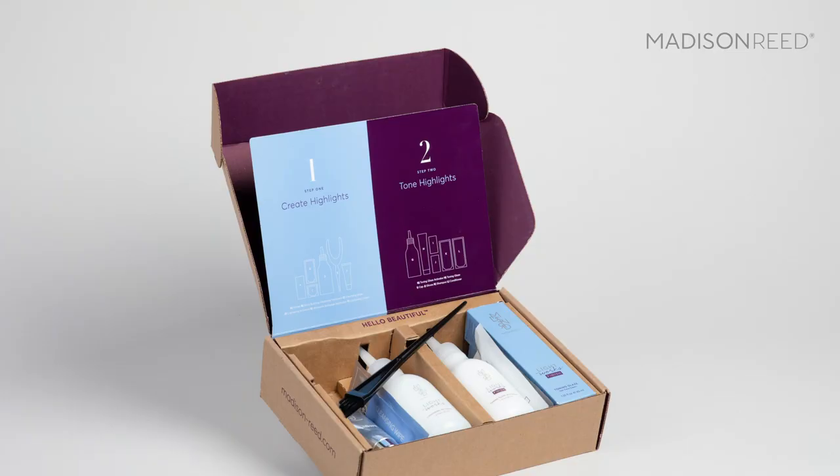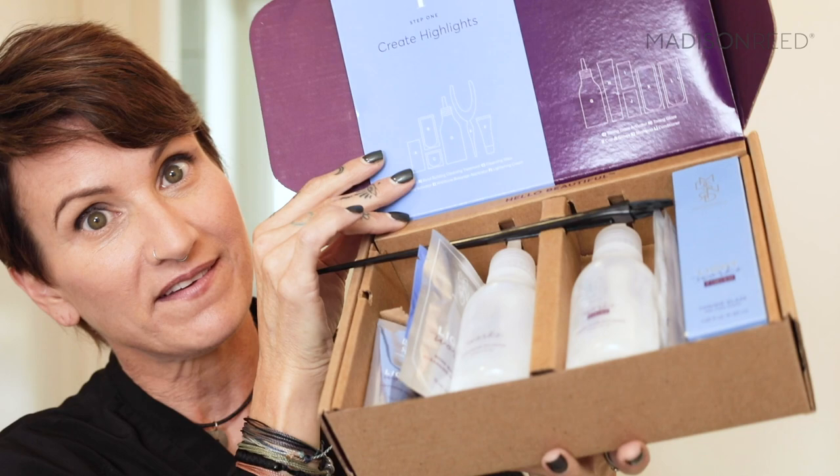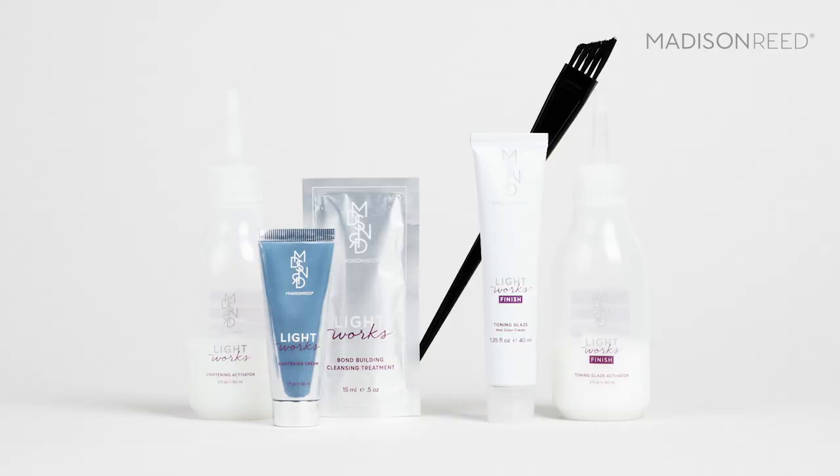Hi, I'm going to show you how to get beautiful balayage highlights at home using Madison Reed's Lightworks Balayage Highlighting Kit. Isn't this cool? This is the kit that's designed specifically for short hair, and today I'm going to show you the technique for balayaging short straight hair like mine.